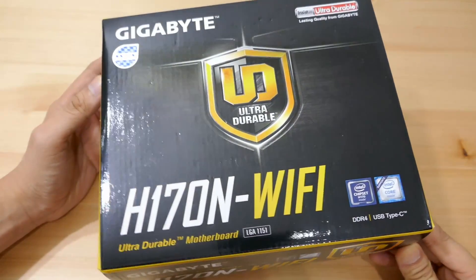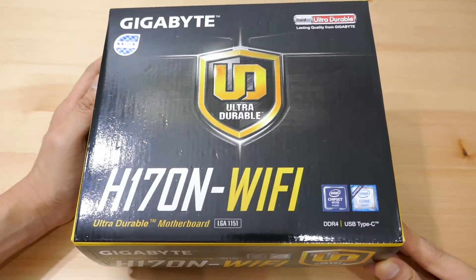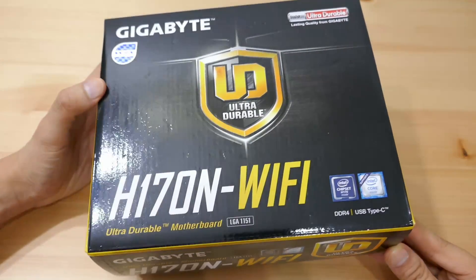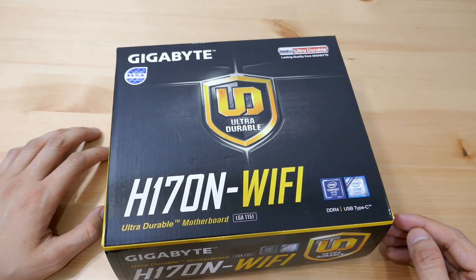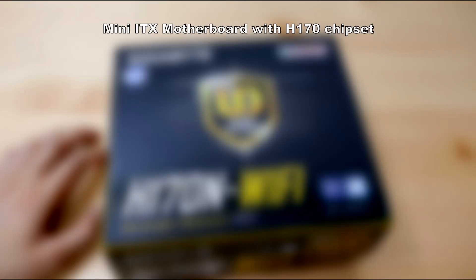Today I'll give you a quick tour around the product and let you know my thoughts about it after 3 months of usage. But first, let's highlight the specifications and what you will get from this motherboard. The form factor is Mini-ITX with the H170 chipset, very suitable for those who are not planning to overclock their CPU.